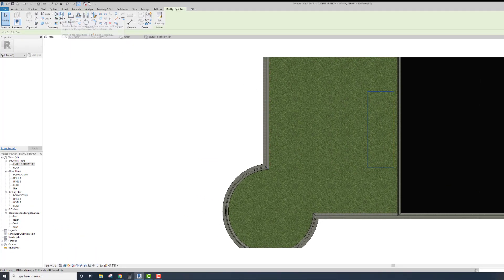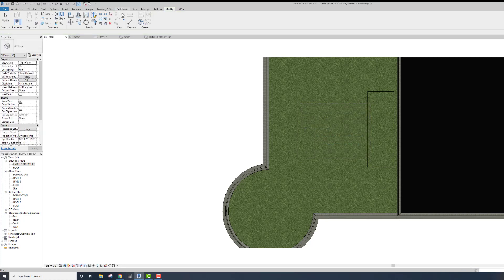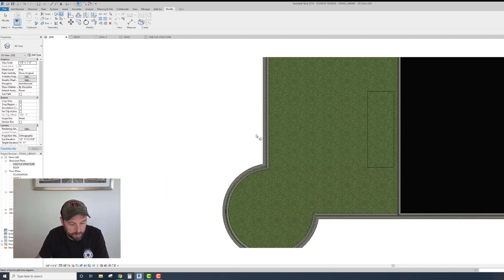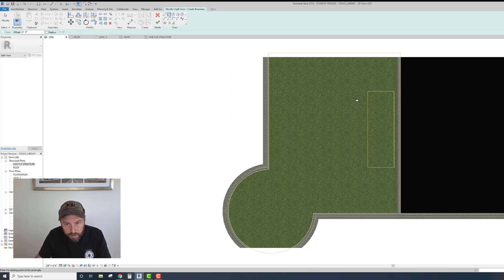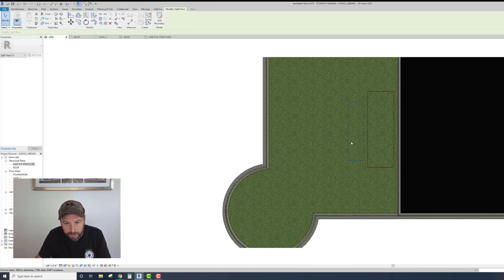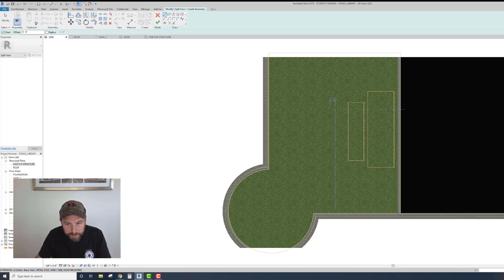So that's one face. I'm gonna go back and do the same thing - now I'll do multiple zones, maybe a better design too. Split Face - save that. Split Face again, make sure we go back. Now I can draw in... like that. I'm not doing anything perfect here, but you can if you want. Check - so that's another face.